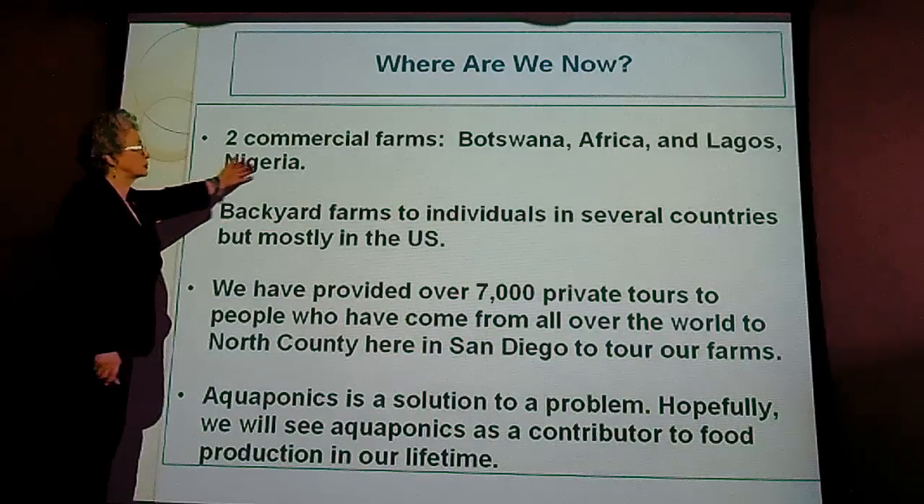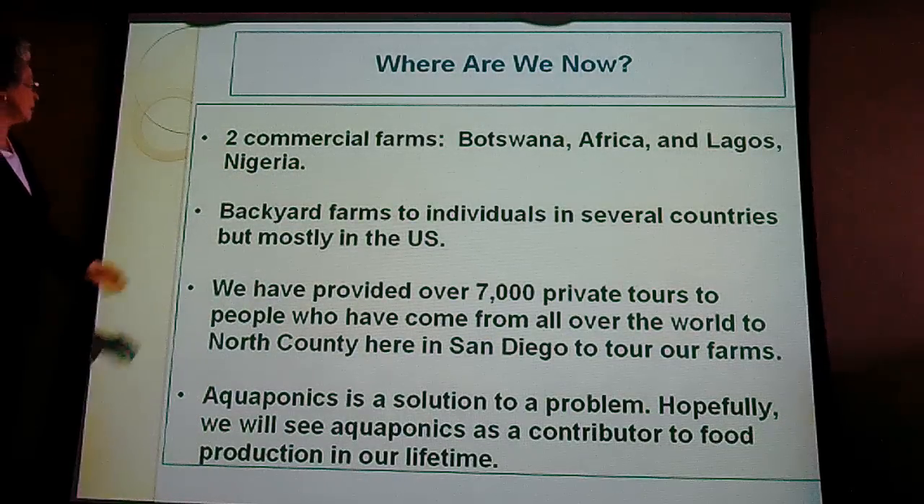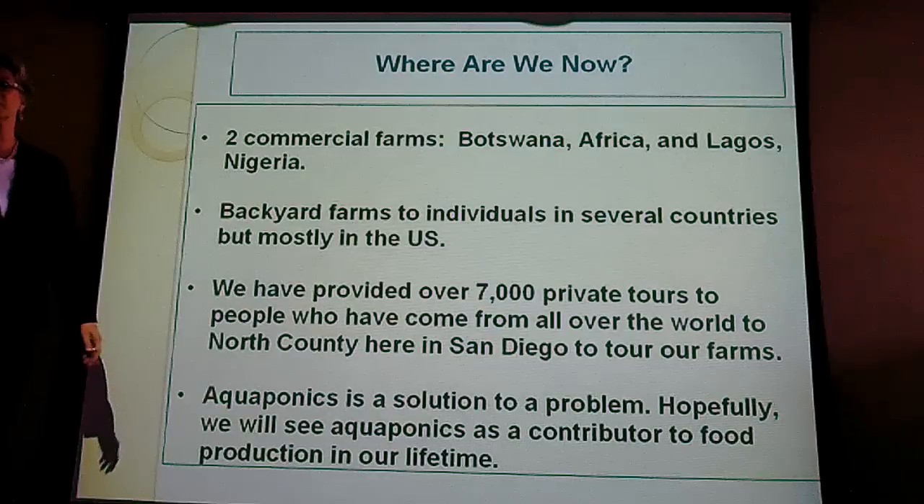We have two commercial farms in the world right now — one in Botswana, Africa, and one in Lagos, Nigeria. Backyard farms and individuals mostly in the United States, because that's where we market. My husband, my brother, and I invented this. We're a homegrown, home-based business.